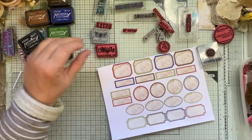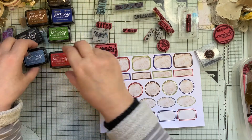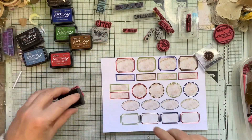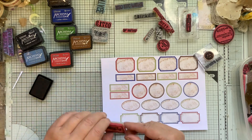I'm not worried about it going over here at all. I'm going to do Vintage Photo on this one I think, but I'm going to go up this way because I do want this in one.